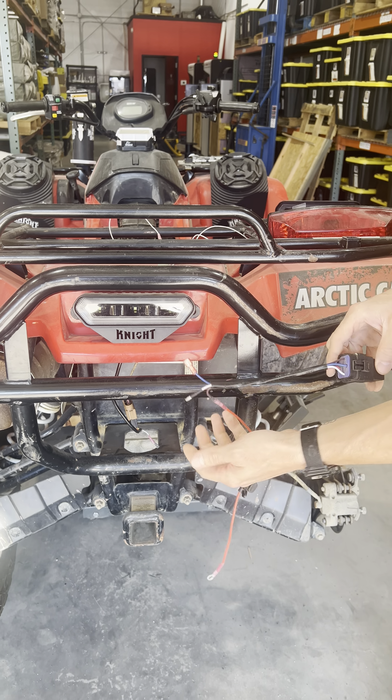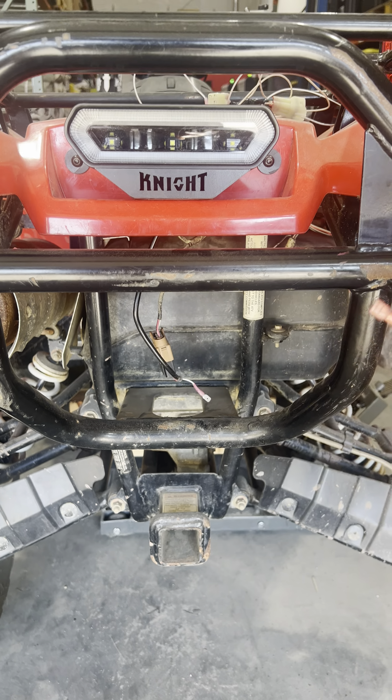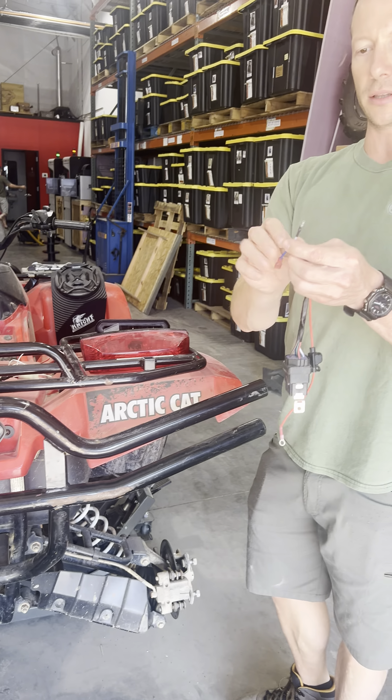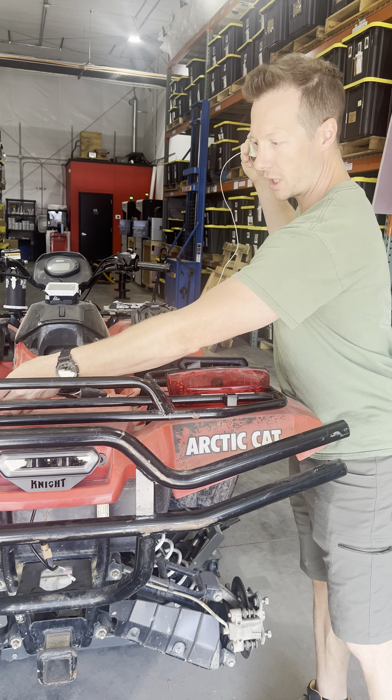behind your tail light there. Again, this blue wire will connect to this white wire coming from your tail light. Then the other wire on here, this bullet connector, that is what signals your reverse light to come on.